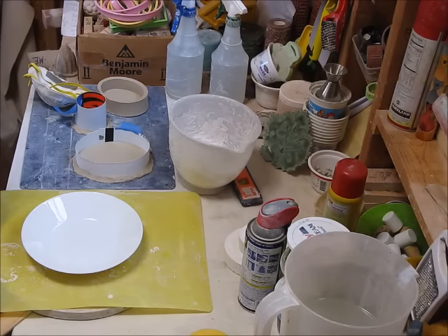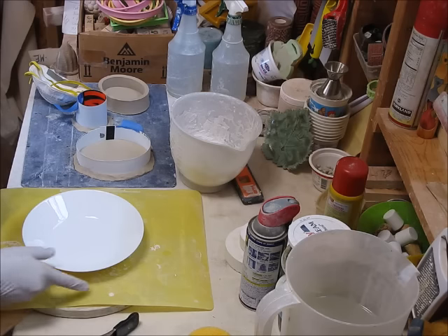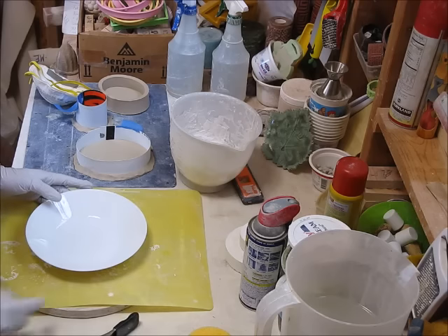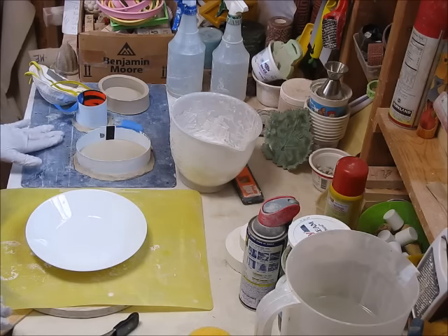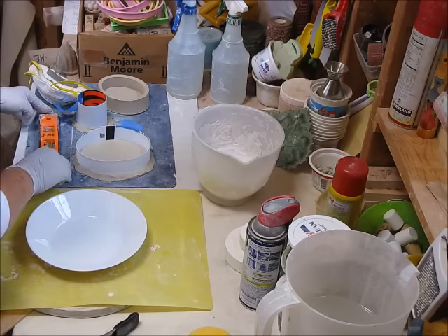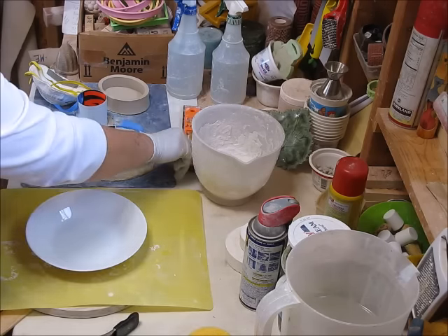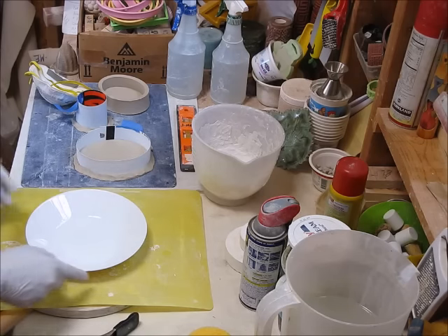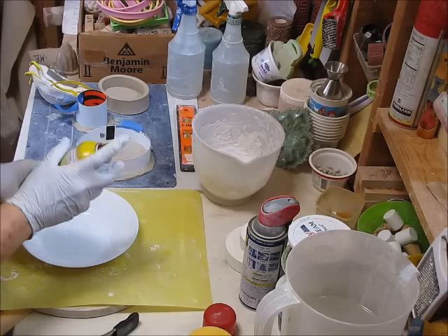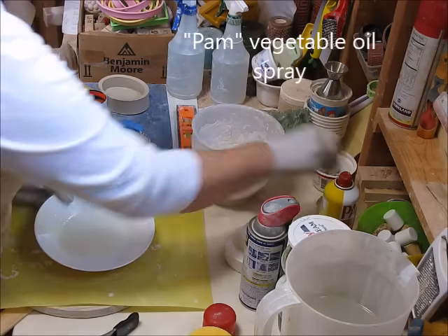I've done some preparations and I'm ready to mix the plaster. As you can see, I have gloves on. My counter is not exactly level, so I ended up putting some shims under some boards — now it's completely level. With press molds it's not so critical, but I like to keep it level if I can. I also need to prepare this surface, so now that I've measured everything, I'm going to apply my cooking spray.